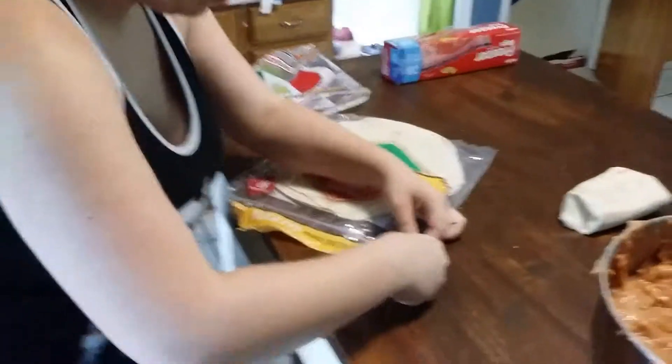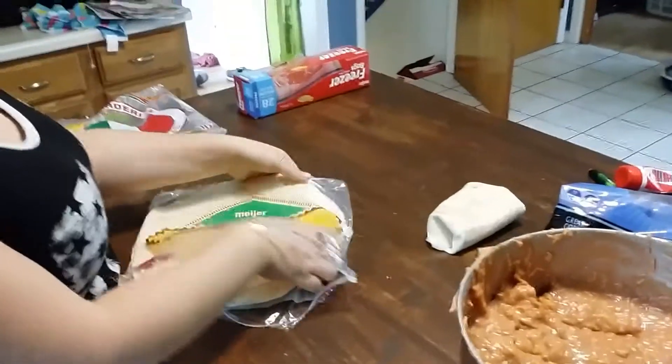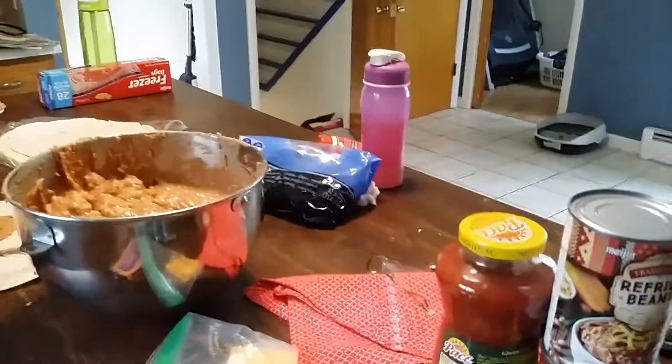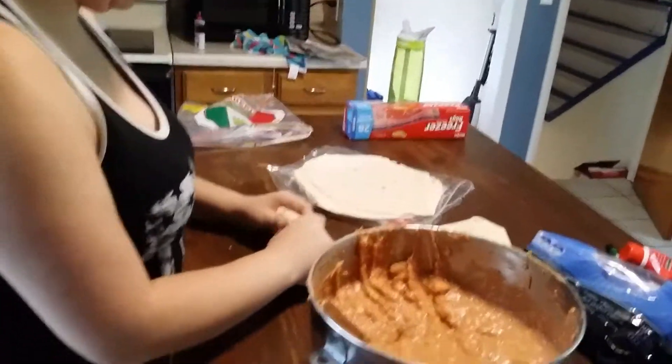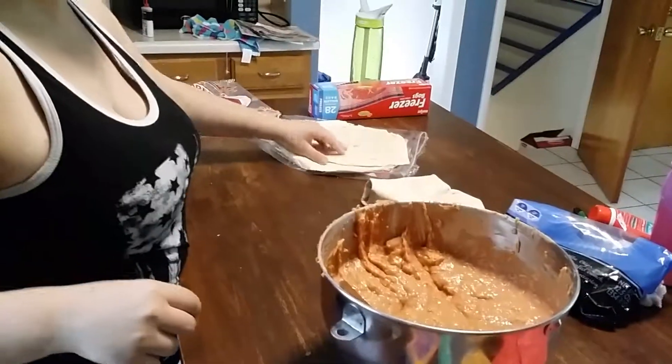We are going to be making burritos probably for the rest of the night. These are the ingredients: refried beans, salsa, cheese and onions — basic things. Guys, if your life isn't interesting, make it interesting. Winners never quit, quitters never win. We'll see you on the next one.